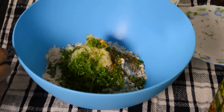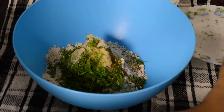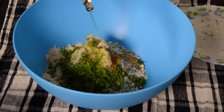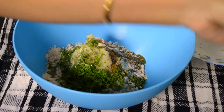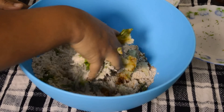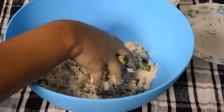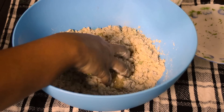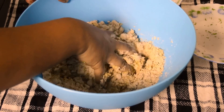Now I am adding asafoetida or hing. Then add oil. Now mix them all well.